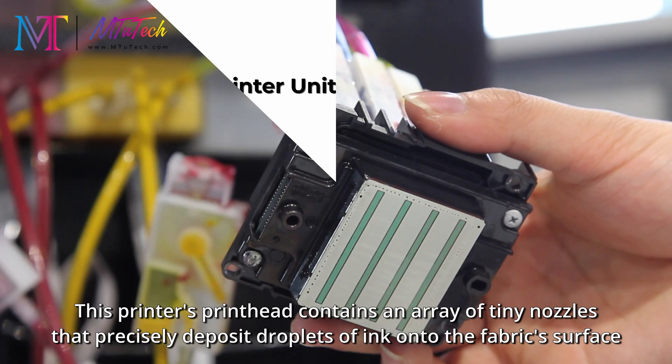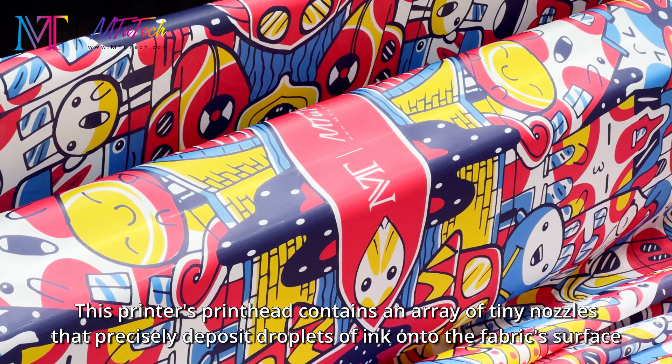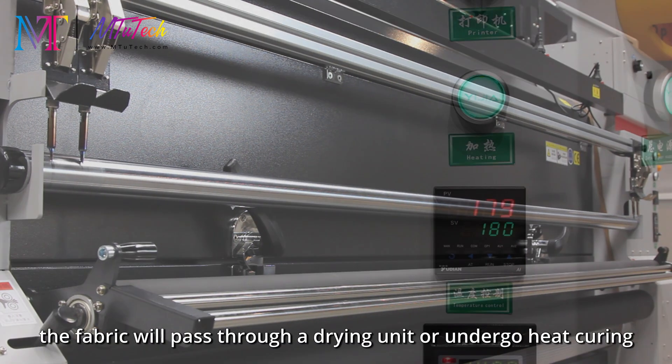This printer's printhead contains an array of tiny nozzles that precisely deposit droplets of ink onto the fabric surface. You can have at most eight different inks and colors to choose from.